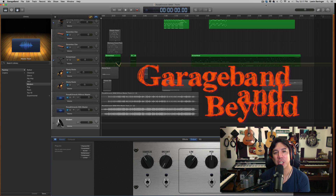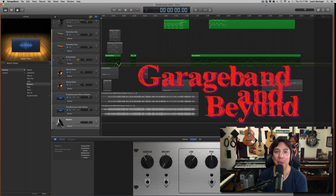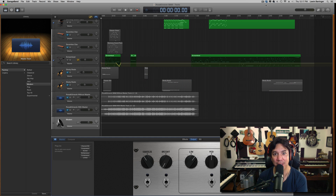Hey guys, what's up? Lewin here at GarageBand and Beyond. Really quickly, I want to say thanks to Bob Jennings for writing in on the Facebook page for today's video request. Good timing too, because I've actually been working with the mastering plugins on GarageBand lately and learning how to use them to get the best results.